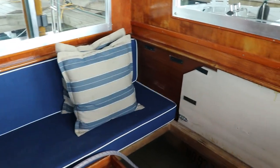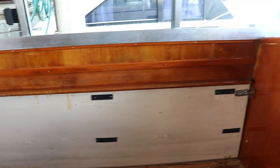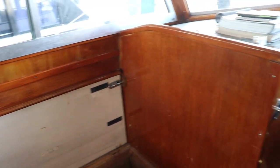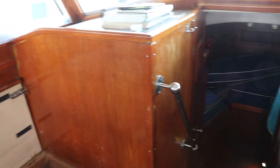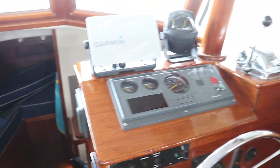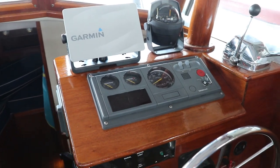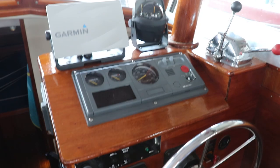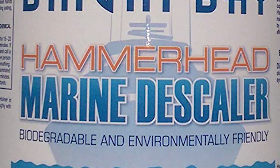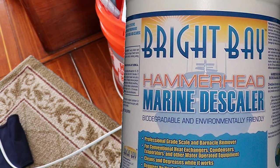Hey everybody, Captain Bill Pike here, Deputy Editor of Power & Motor Yacht Magazine. I'm on board the old Betty Jane 2. The old girl, she's in disarray I'm afraid right now because I am circulating a decalcifier from Bright Day products through Betty's air conditioning system.